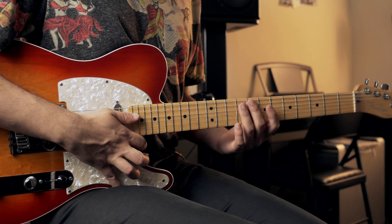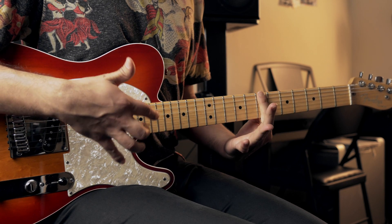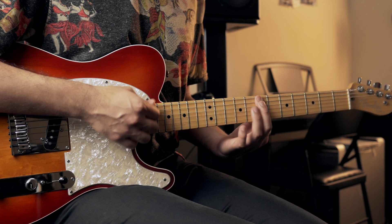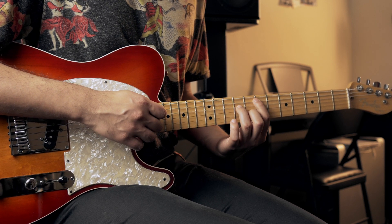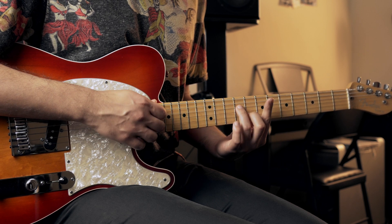So the first thing we have is an E minor 7 chord. For those of you who don't know this chord, you're gonna place your index finger on the seventh fret all throughout the fifth, fourth, third, second, and first string. Then you're gonna place your ring finger on the ninth fret of the fourth string and your middle finger on the eighth fret of the second string.